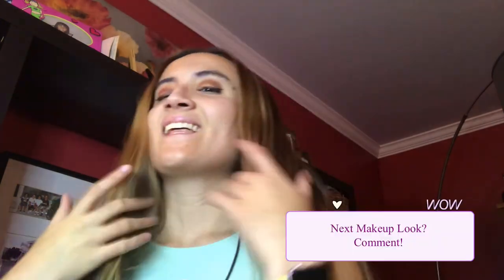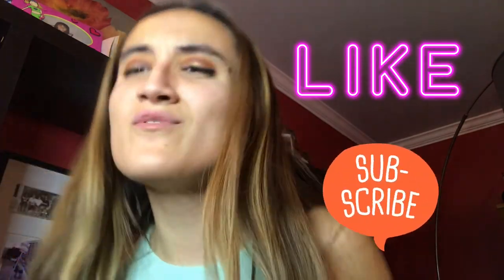And yeah, that is the fall look — I hope you guys liked it. Let me know in the comments down below what should be my next makeup look. I will definitely be taking suggestions. If anyone comments what I should do next — maybe a Halloween look for October. By the way, here's my blog channel — I will be doing 31 days of Halloween makeup so please put down any Halloween makeup ideas. Be sure to like this video and subscribe. I will see you guys in the next video.